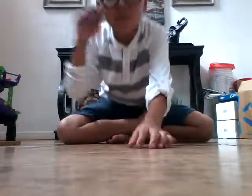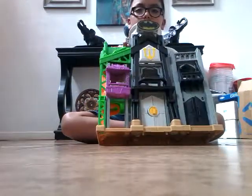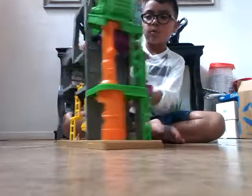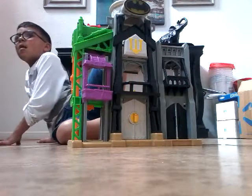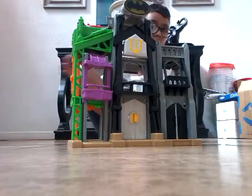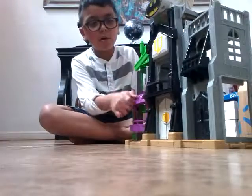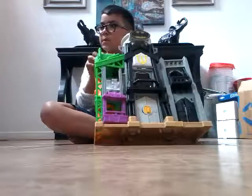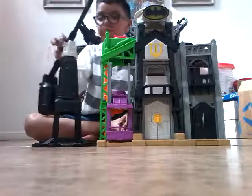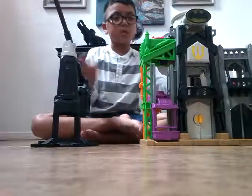Going on with the Batman. He has more stuff. There's an elevator, and there's something that you can use — I think you can use it to plug.